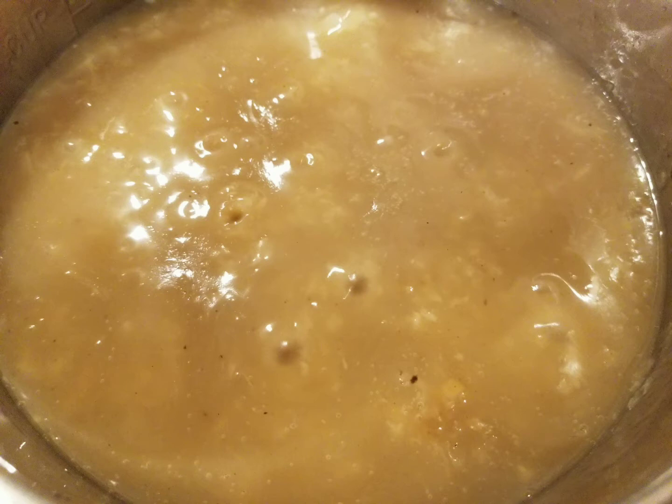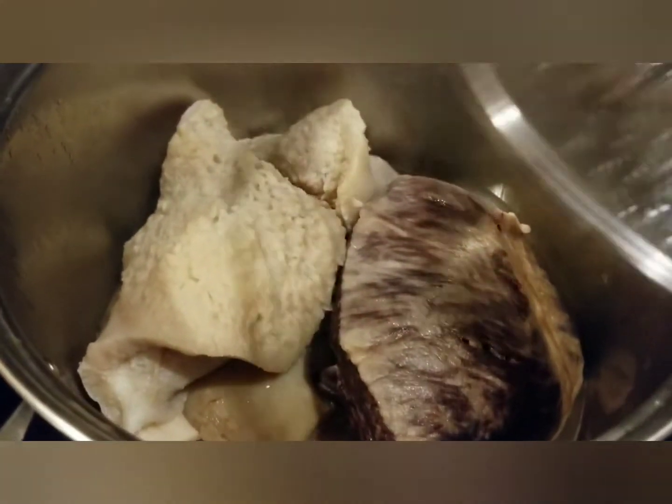First, pre-cook the beef tripe. Once tender, put it in a separate container, let it cool, then cut it into small pieces. Make sure you remove the fat floating on top of the stock, then set it aside.